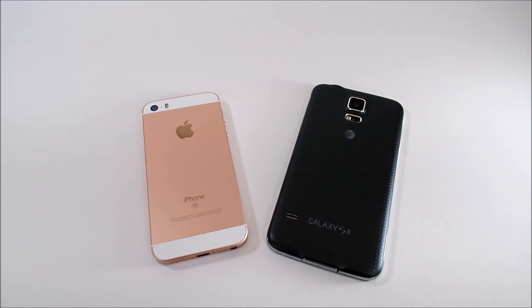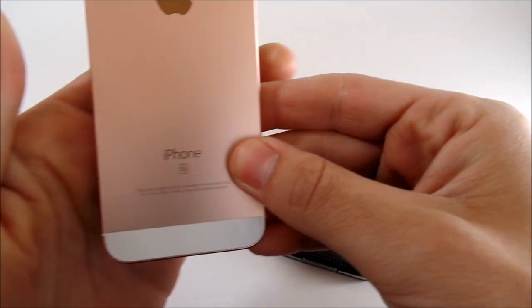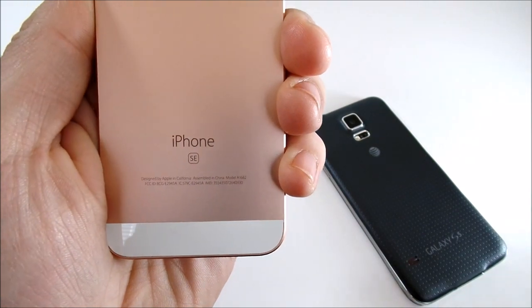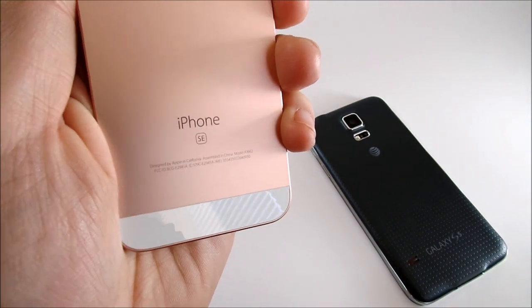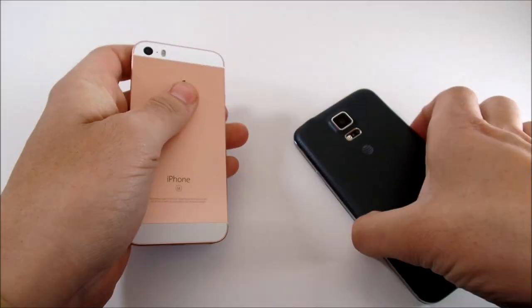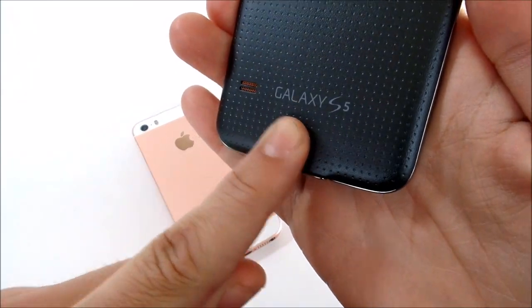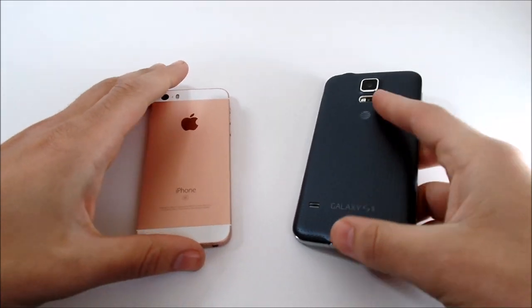What is up guys, this is Nick here from Everything Tech, and welcome to this video of the iPhone SE — the latest Apple beast out of Apple camp as of this recording April 5th, 2016 — versus Samsung's 2014 golden child, the Samsung Galaxy S5.